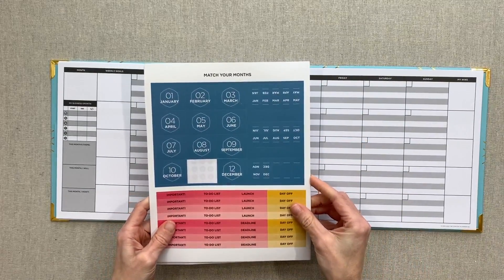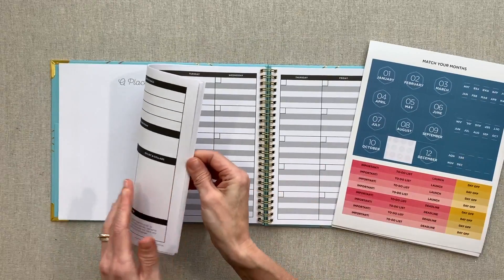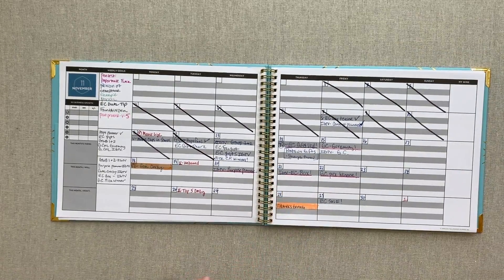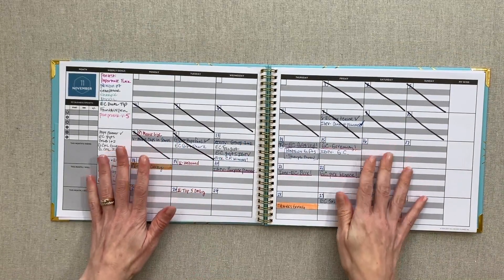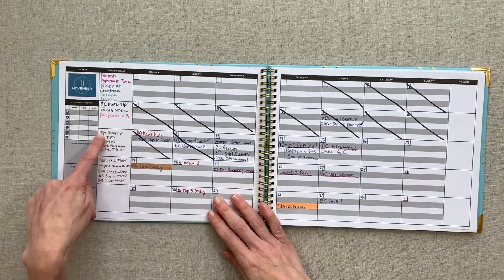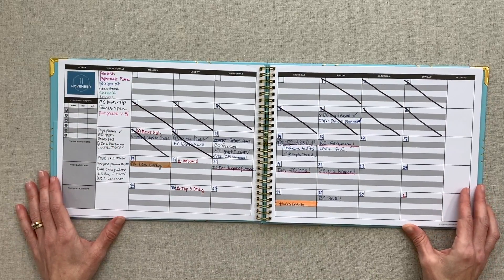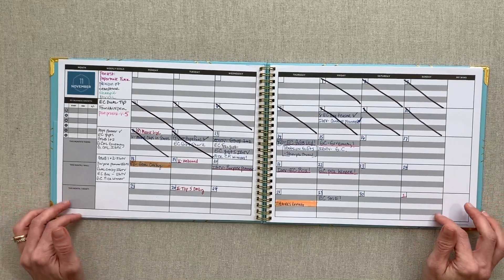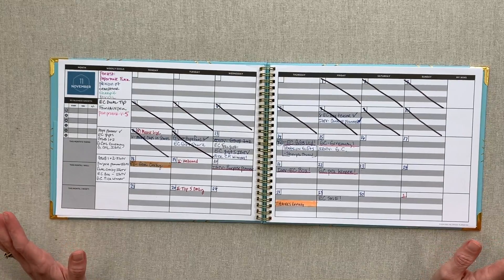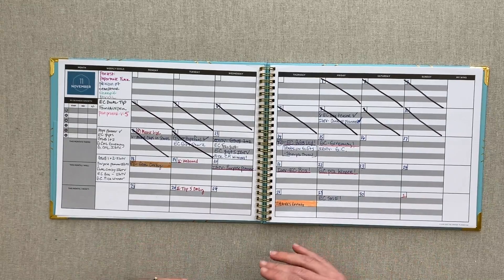Since this planner is undated, it comes with stickers so you don't even have to write in your months. I only tried it out for about two weeks, to be honest, because it was just so different from how I had been planning. There just wasn't enough room on here for me — you guys saw how I like to have my list for the week, and this was the space I had for my list. For the way I plan it wasn't working for me, but I know many people who use this and love it. I've had people comment on my posts on Instagram when I first got it and I've seen people through Instagram using it and loving it — so I know it works for many people. It's just not the way my brain works for content planning right now.